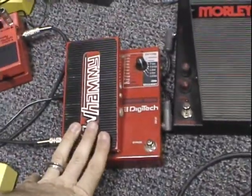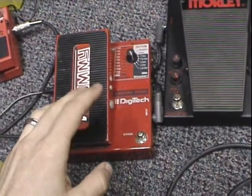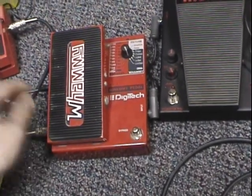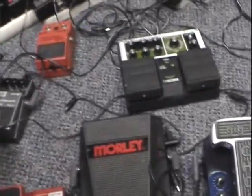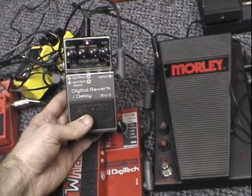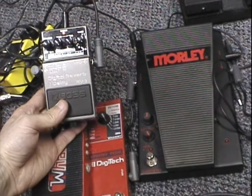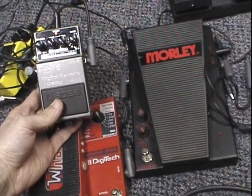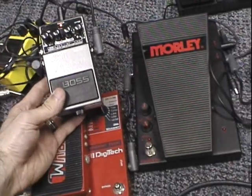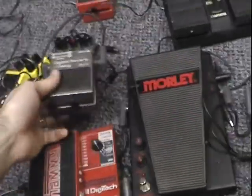The WH-1 — this is the original Whammy. This thing is super rare, very expensive, but worth every cent. A lot of guys use them. Got the Boss RV3 as well — this is also discontinued. Worth every penny. You can probably find them on eBay for between $80 and $180 depending on condition. I do have an in-depth demo up on YouTube already for that, same with this pedal.